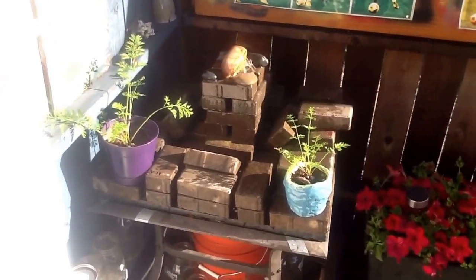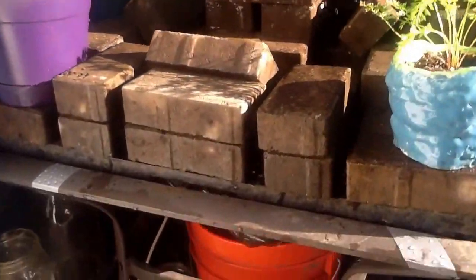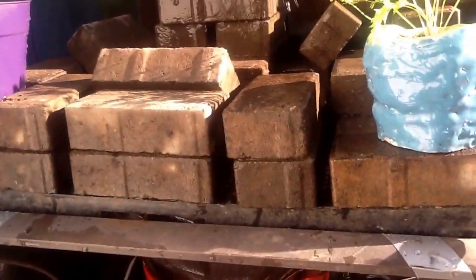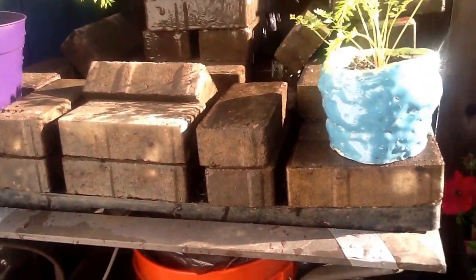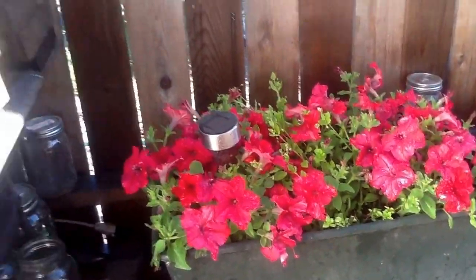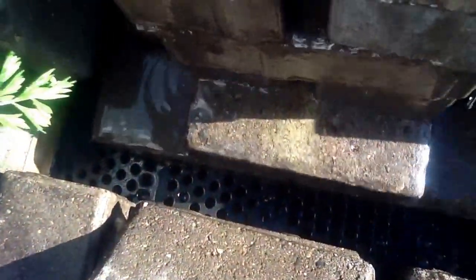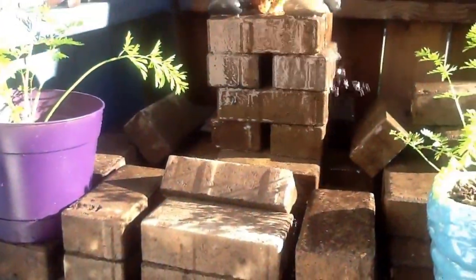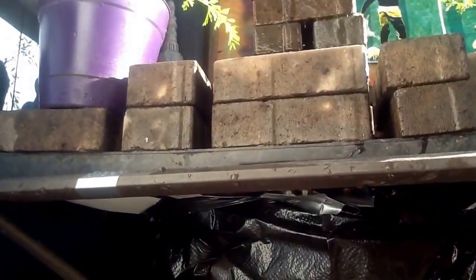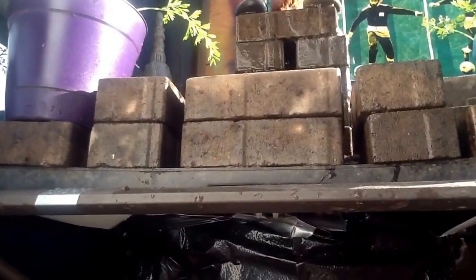We've got a really strong table, and the black row here is actually the bottom of these planner boxes — I've got several of them. It's just a way to separate things; you can see the grates right down in there. Those are laying across, and we just stacked up bricks down here.